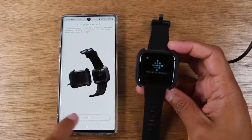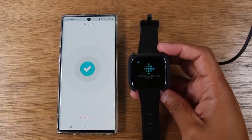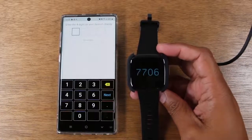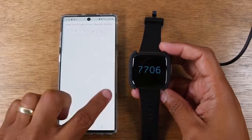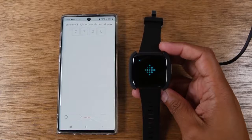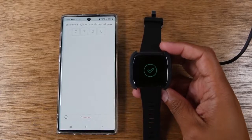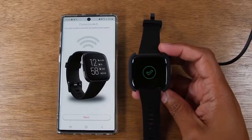Hit the Next button and it will begin to search for the Fitbit — and it found it nice and quick. You'll see a four-digit number that you'll type in on the screen. You'll see the green check to show confirmation that it has linked together.